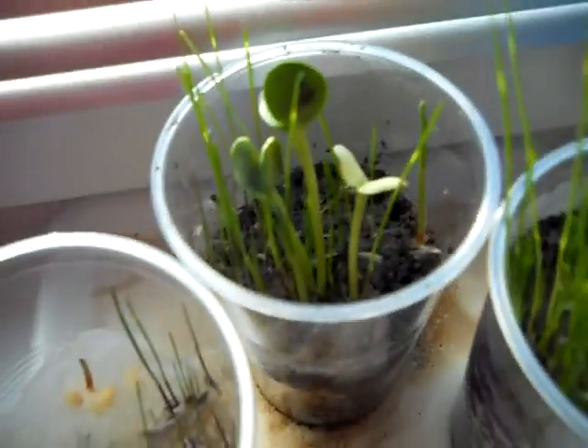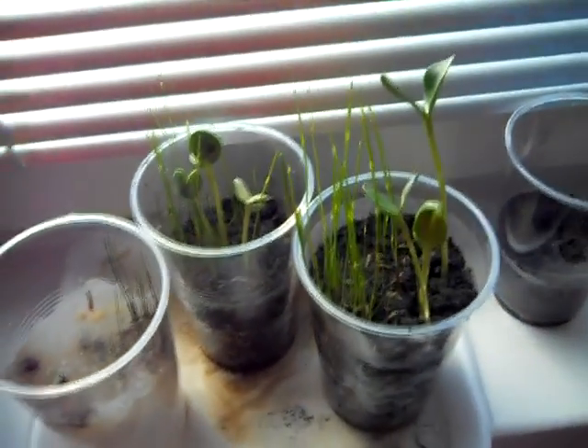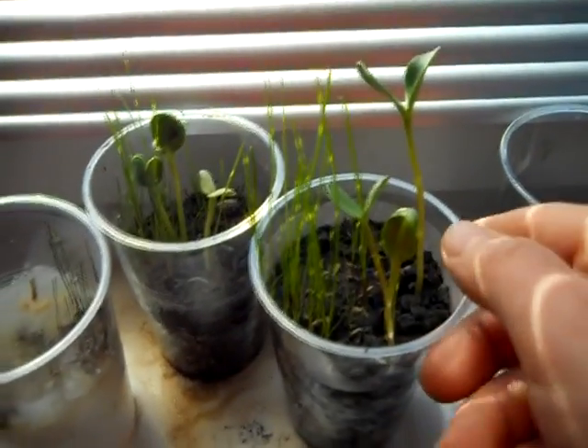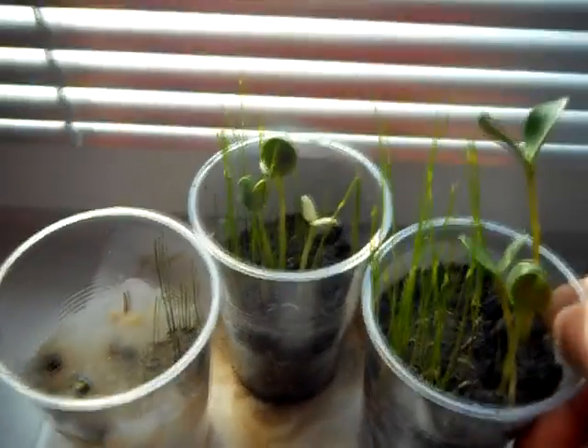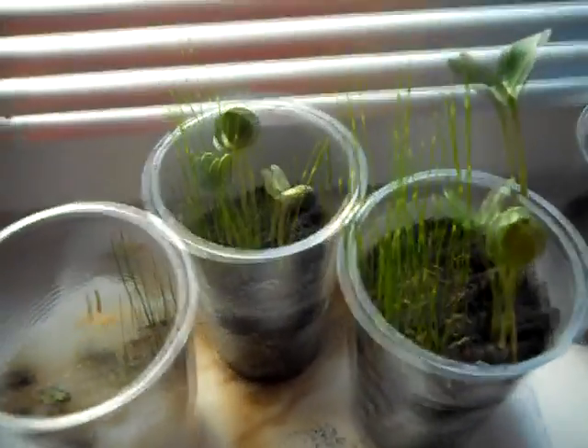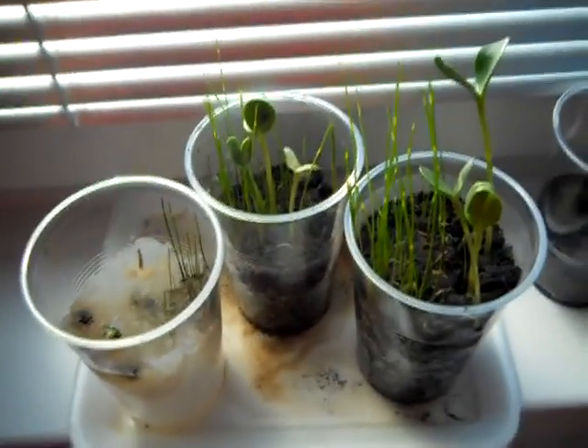The 50-50 mix is growing quite well, but the biggest are from pure soil. They are probably getting the most nutrition from the soil. So at least you can see what the difference is.